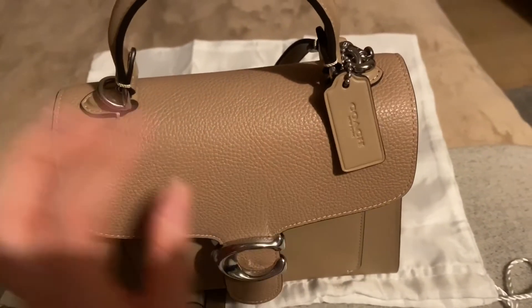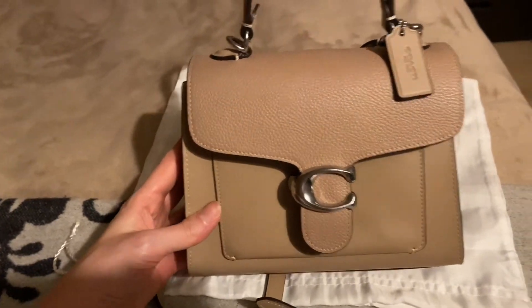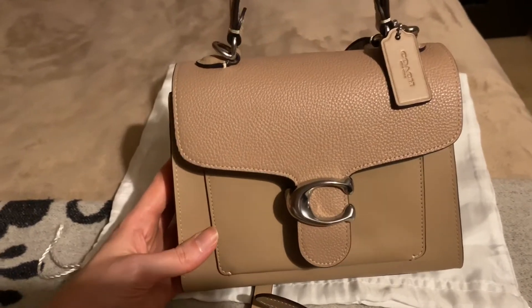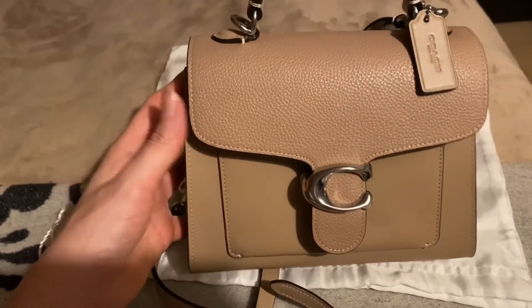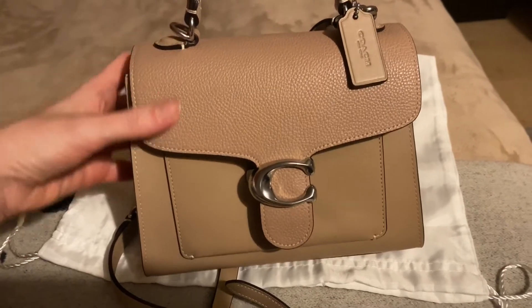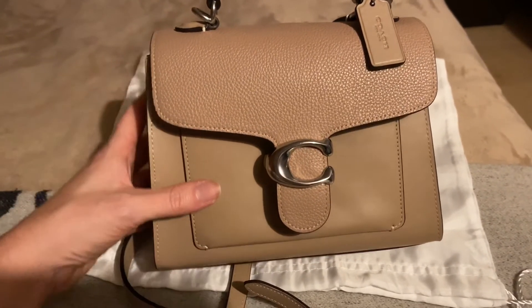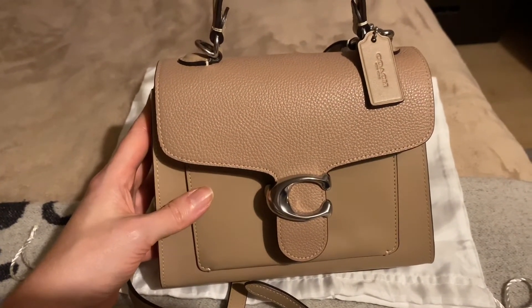Overall I'm very happy with this bag. It would go really well with any outfit in the summer — white outfits, pastel colors, neutral colors, anything and everything. That's why I bought it. It even goes well with my bed cover, which was unintentional!